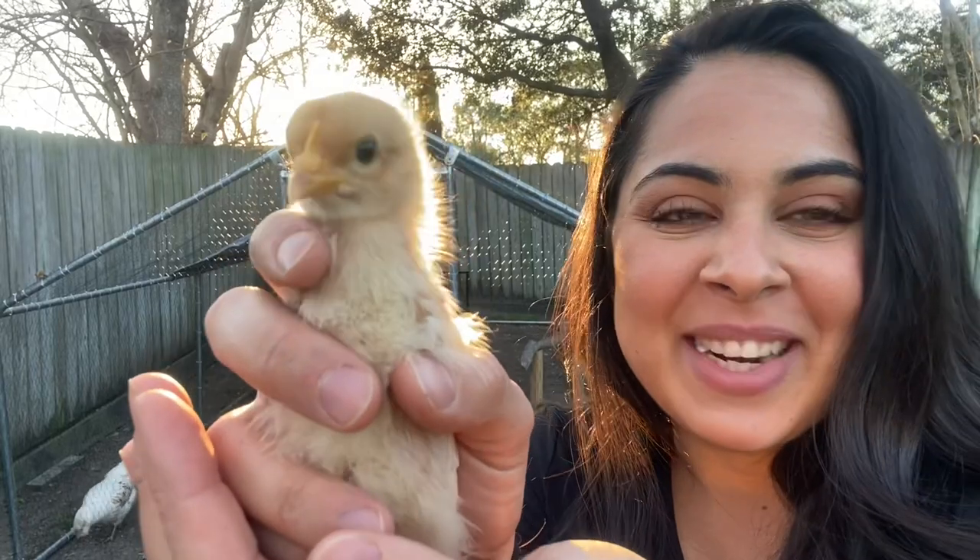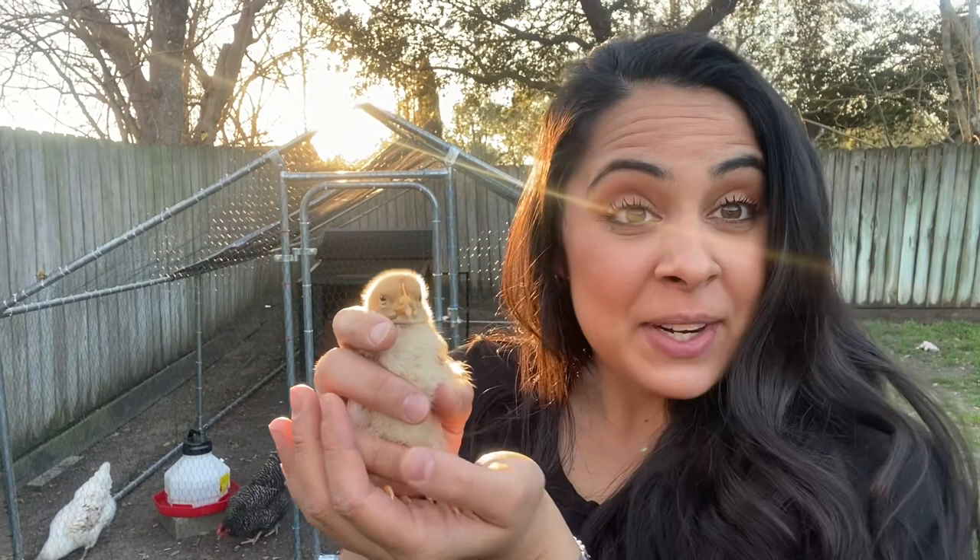Hey everyone, my name is Victoria. Welcome back to my YouTube channel, Vic's Backyard Chicks. Thank you so much for tuning in and watching this video.